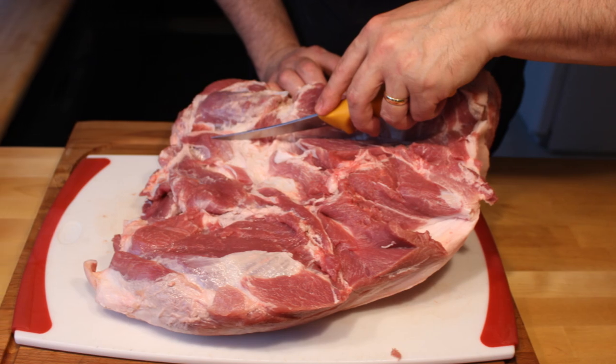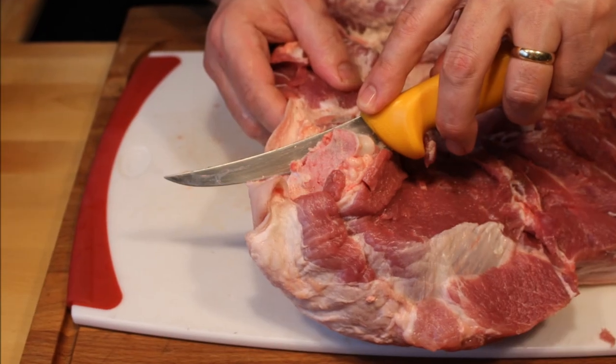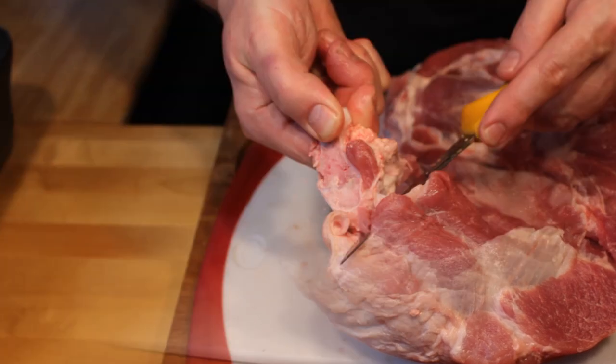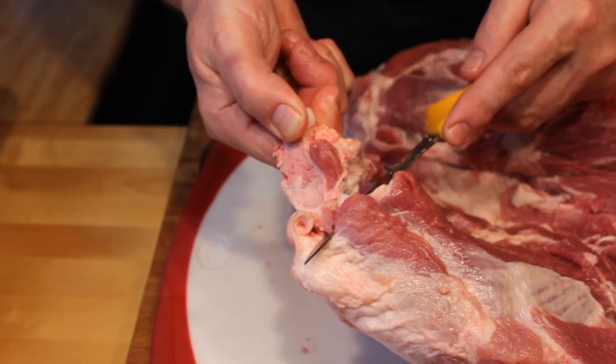After you butterfly cut the roast, or had your butcher do it, take a couple of minutes to feel around inside and make sure there's no bones, pieces of cartilage, or chips that have been missed. Those would be a very unpleasant surprise to bite into with your pulled pork sandwich.